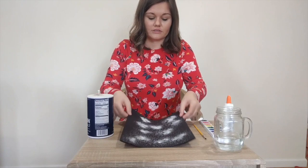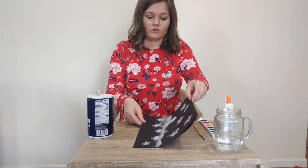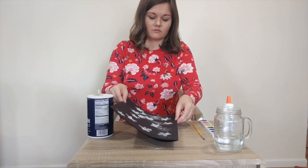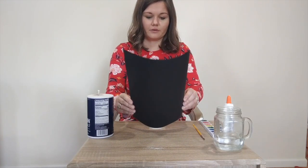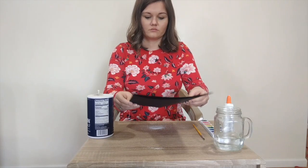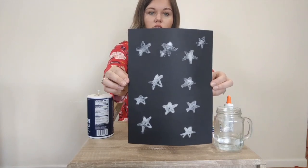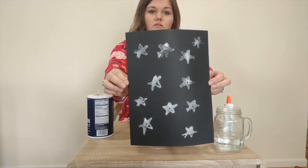I'm going to take my excess salt and move it all around to make sure I got everything covered. Salt's probably going to go everywhere. Here is my picture with all the salt and the stars.